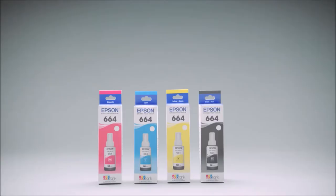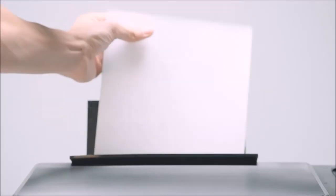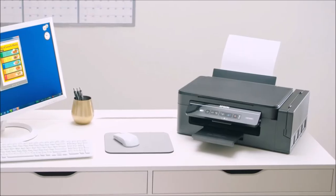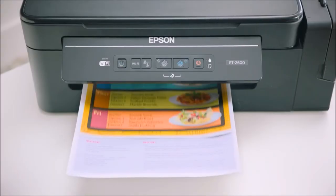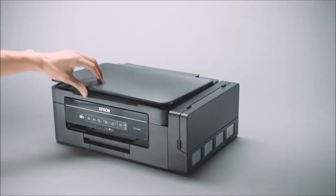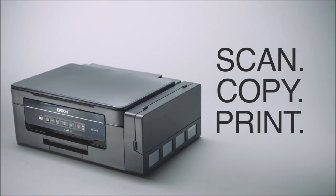You'll save up to 80% on ink with low-cost replacement bottles, and load paper less often with its 100-sheet paper capacity. Its small size lets you save space on your desktop. The Epson EcoTank ET2600 delivers convenience and value. Scan, copy and print with this revolutionary SuperTank printer.